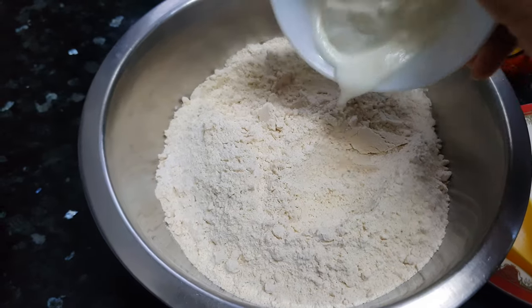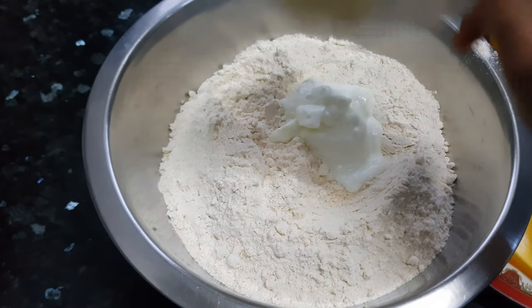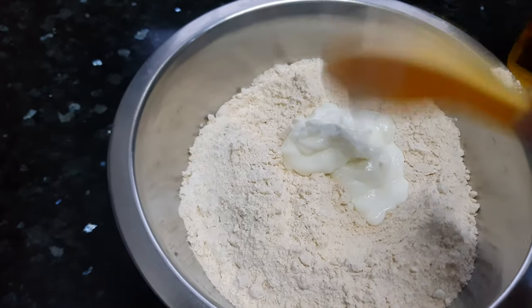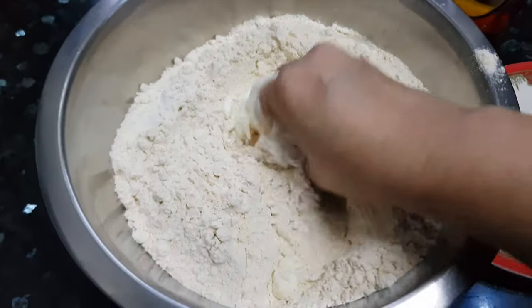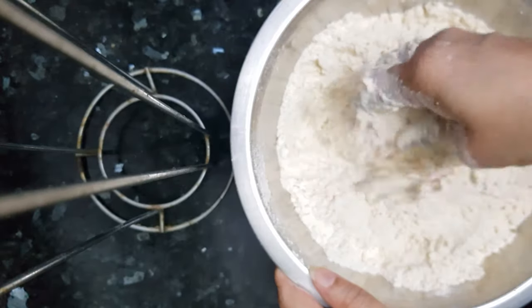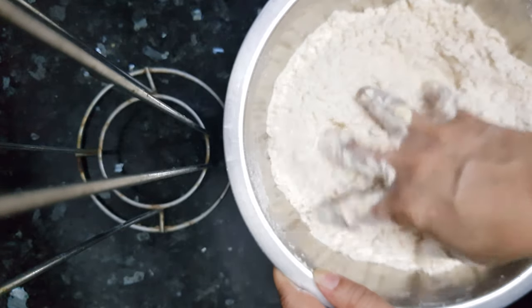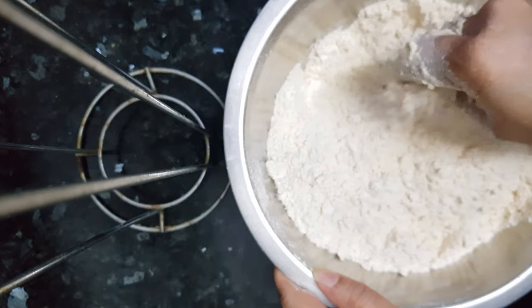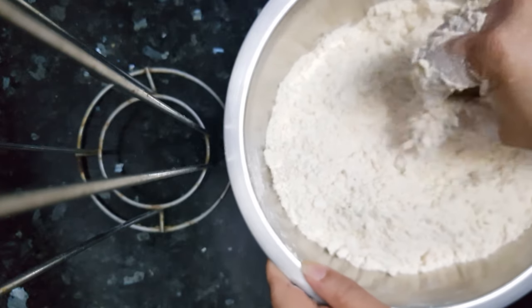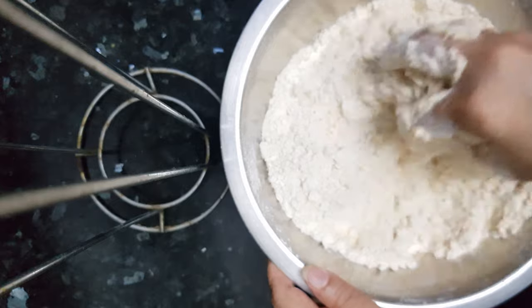Now we'll add the yogurt. This curd will help in the activation of baking powder. Mix it well with the flour. Now the yogurt is mixed well with the flour.